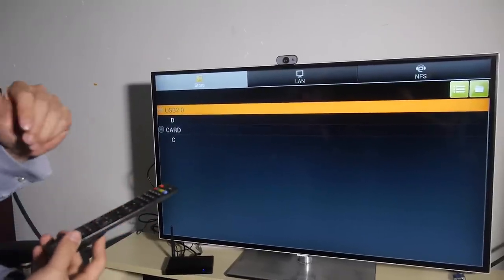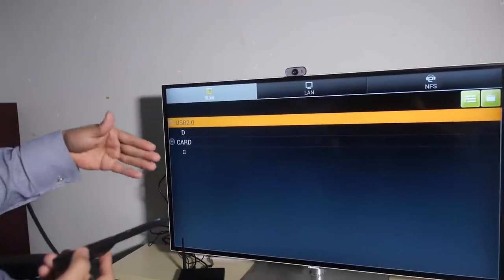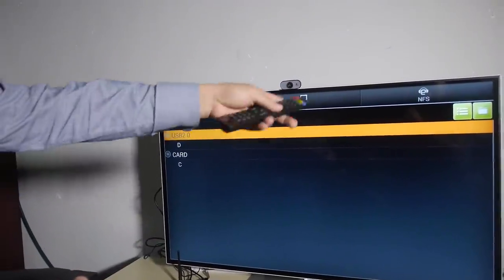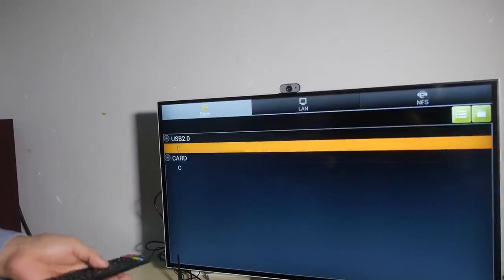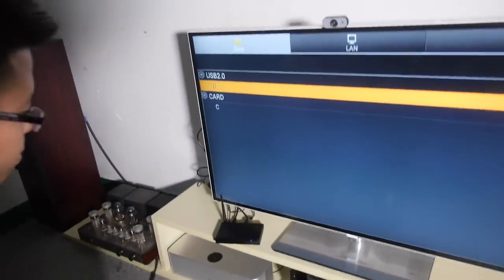You can play back media from local storage, from NFS. Right now we have a USB hard drive connected to the box here, and you can use any hard drive storage you want. Let's try to play some videos — yeah, let's go.